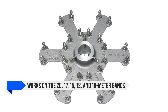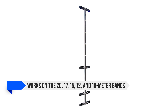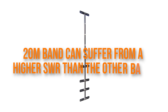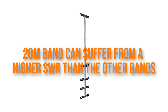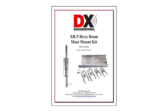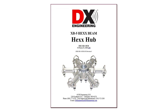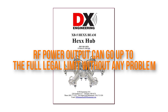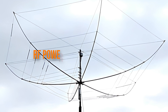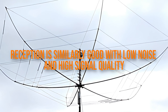It works on the 20, 17, 15, 12, and 10 meter bands and offers great performance across the board. The 20 meter band can suffer from higher SWR than the other bands, so some tinkering could be necessary. Even so, the performance isn't bad — there's simply some scope for improvement. The RF power output can go up to the full legal limit without any problem, and the reception is similarly good with low noise and high signal quality.